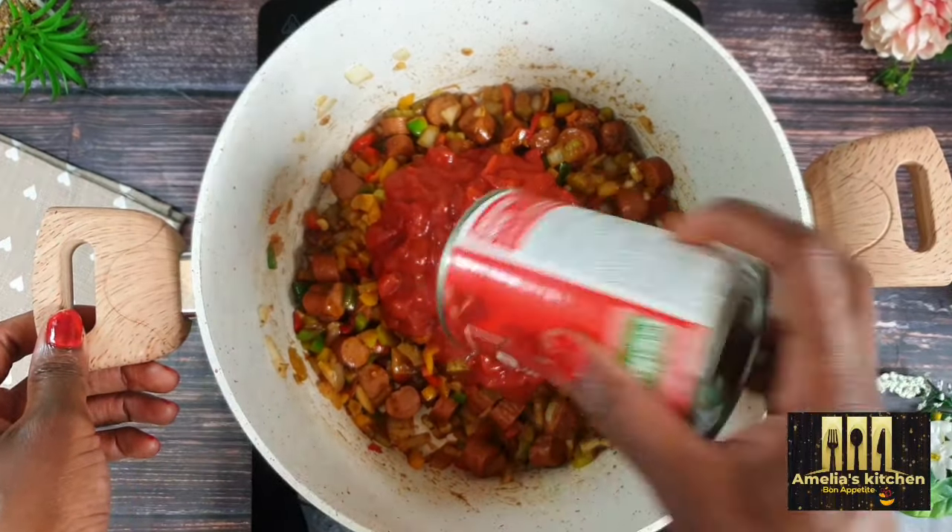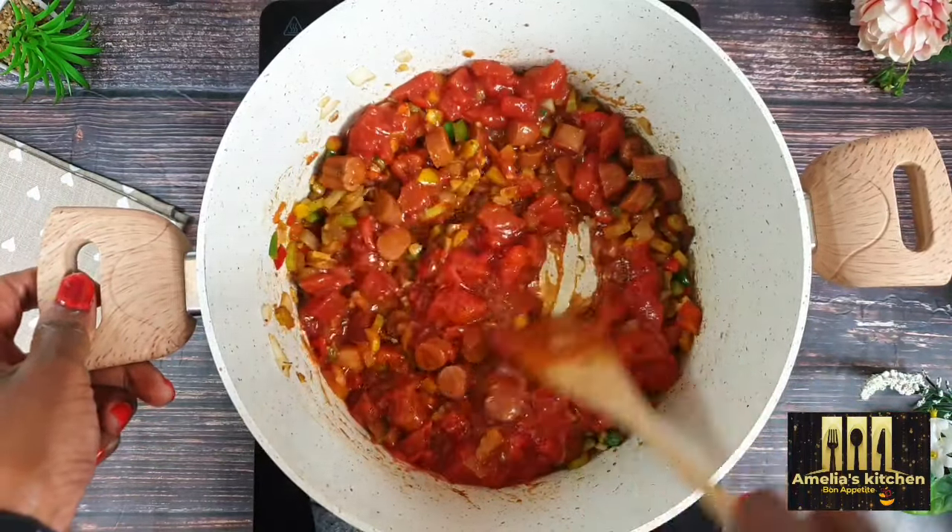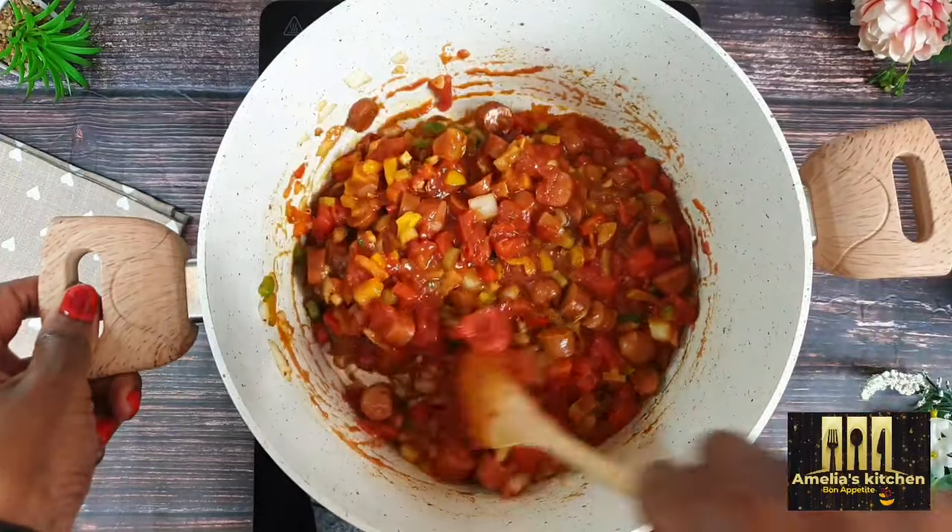Next, add in the tomato paste and allow it to stir fry again for a few minutes so the sour taste of the tomatoes is reduced.